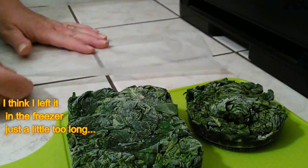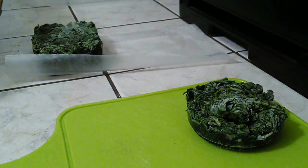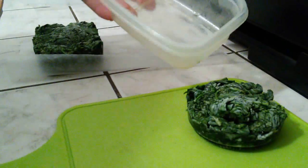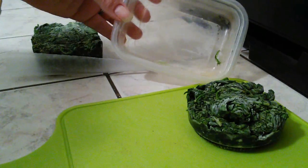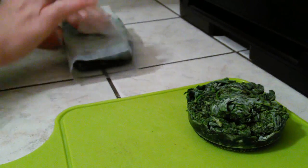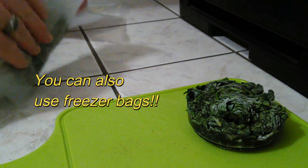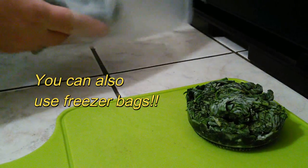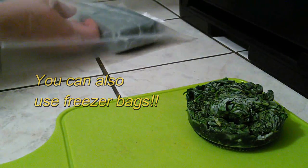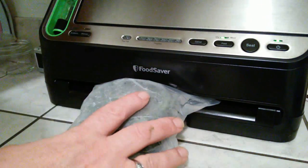I've cut some wax paper and I'm going to take my block of spinach and the containers, put it in the containers, and let it get real hard so it's easier to wrap. I'm going to wrap it up like this — I've got my seal-o-meal bag — and paste that into the bottom of the bag. Now that I've got it in my bag, we're just going to pop that in the seal-o-meal.